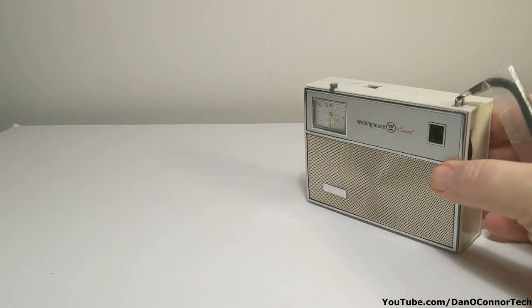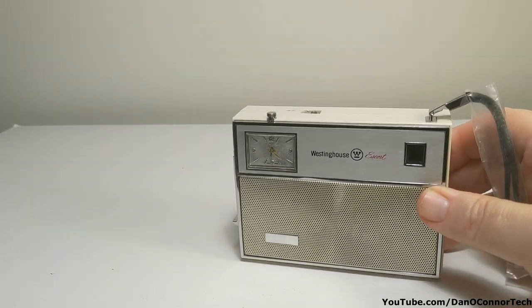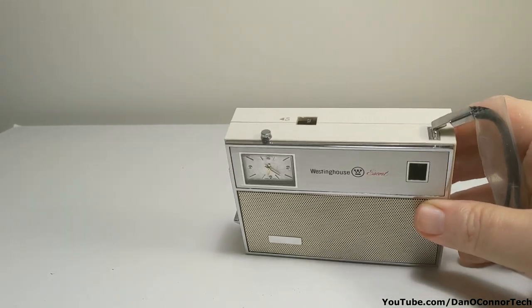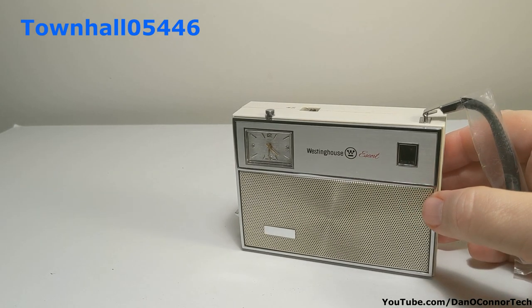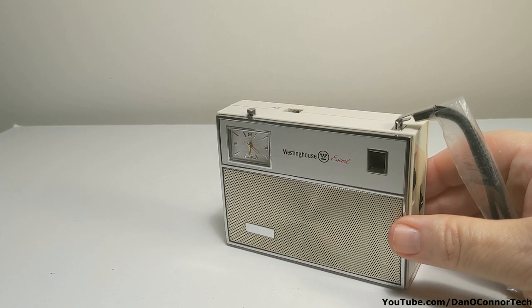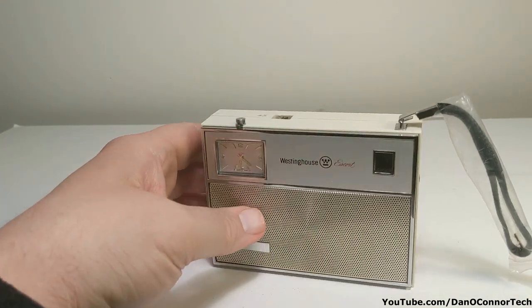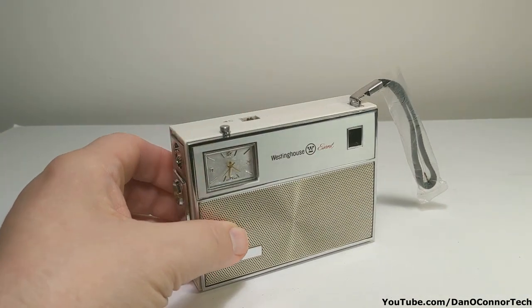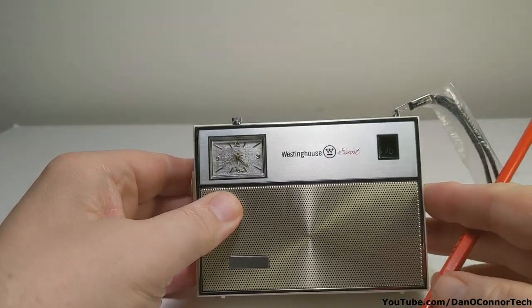I was alerted to the fact that there was some AM radio with a cigarette lighter, supposedly, by a viewer on another video of mine — a combination RCA AM radio with a flashlight. That user told me he'd heard of a radio with a cigarette lighter, and I started being on the lookout for them and eventually found one. It's a small radio, not big at all.